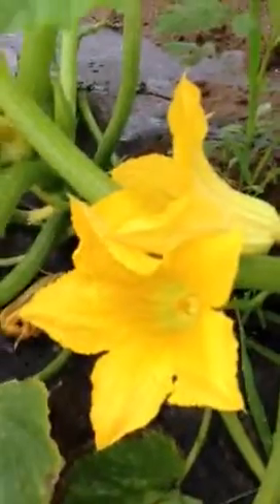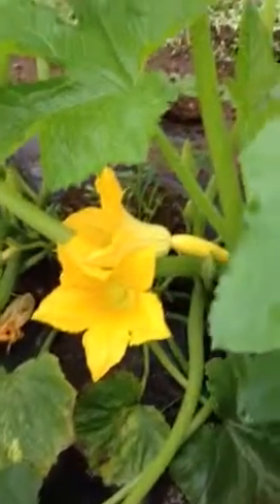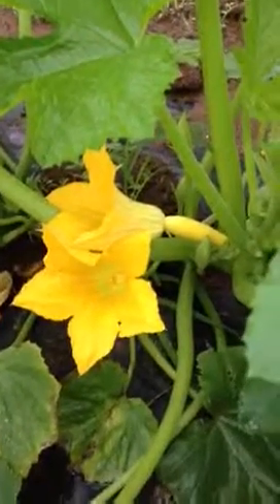That's the female blossom, and if you look down here, this one is the male blossom. If you look at the stem, there is no little squash forming on this one, but this one has the squash. So the bees come along and cross-pollinate the male to the female and then you get a fruit. That's a little lesson on summer squash.